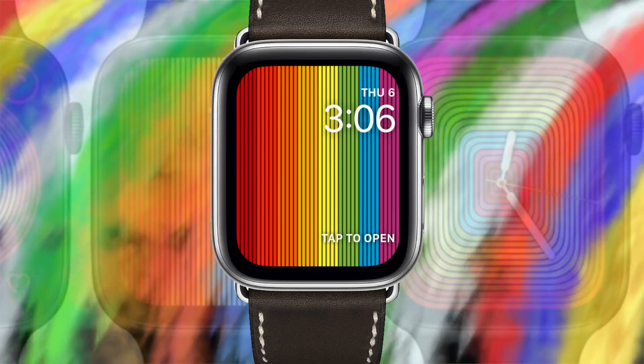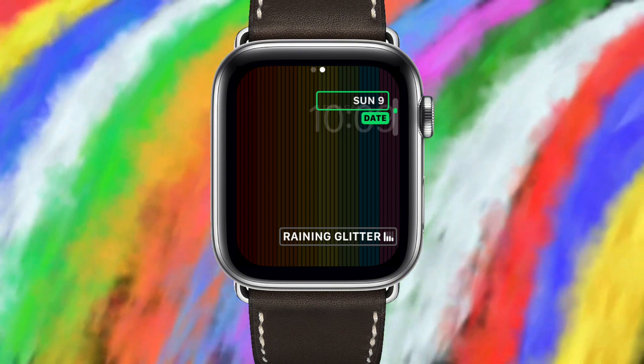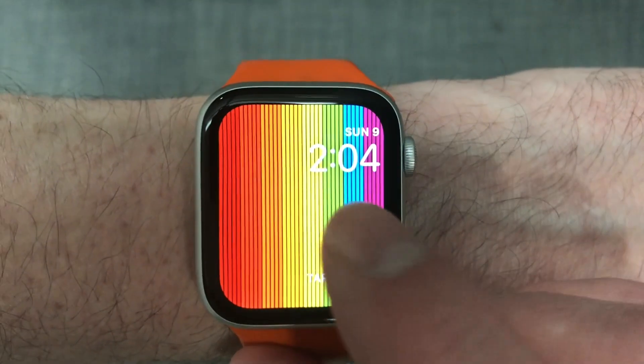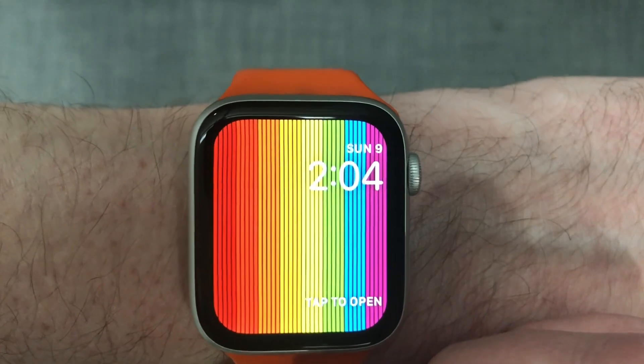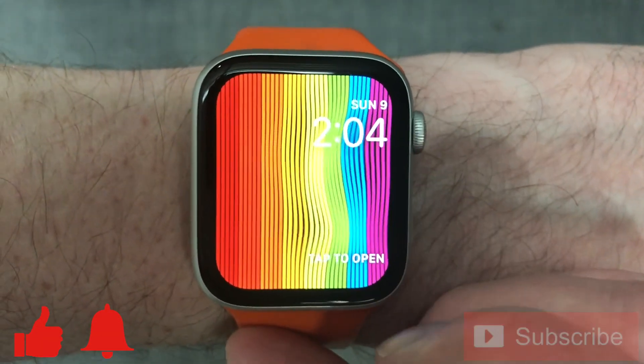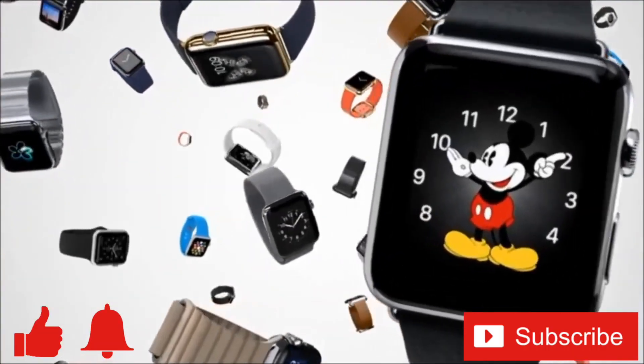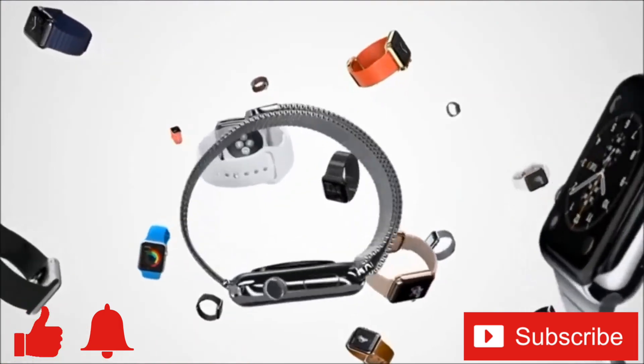Those are the new Apple Watch Pride watch faces for 2019. What do you think? Are you, like me, wishing the main one had more complication spots? Share your thoughts in the comments below. If you enjoyed this video or found it helpful, feel free to give it a thumbs up, and don't forget to ring that bell and subscribe to the channel for more tech videos including tech how-to's every week. Thanks for watching and I'll see you in the next one.